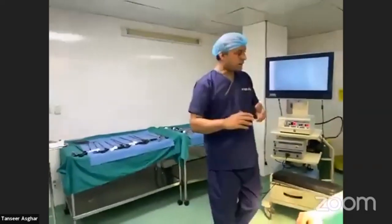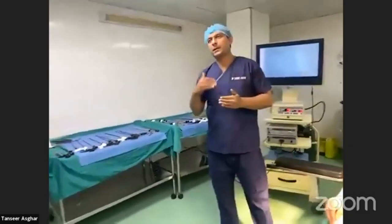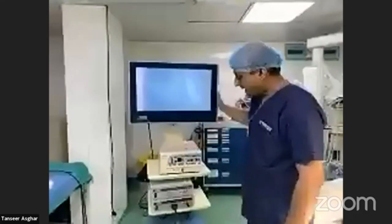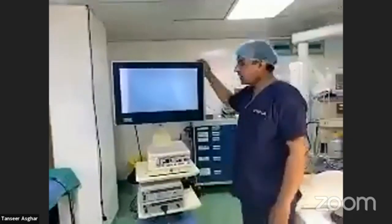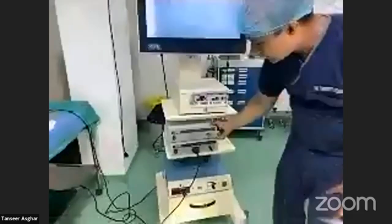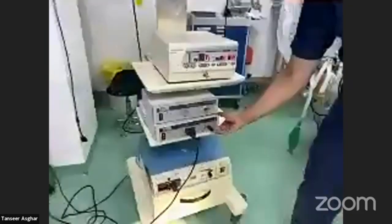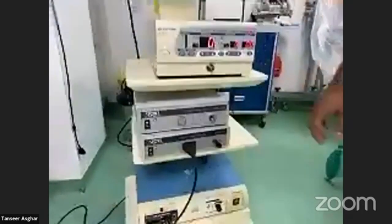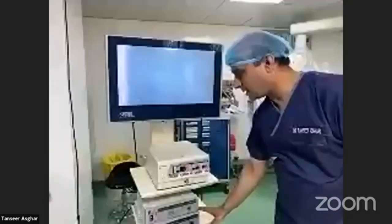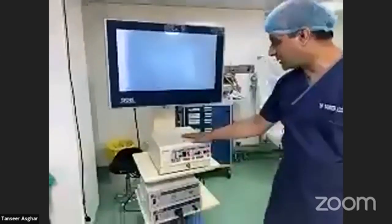This was a brief account of patient positioning, and we can discuss it further in the Q&A. Now I will be describing the laparoscopic stack — the lap tower. Here you can see the screen or monitor, the insufflator, the light source, and the camera CCU or camera unit.